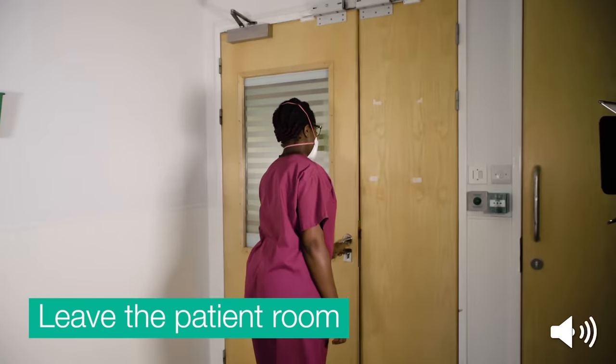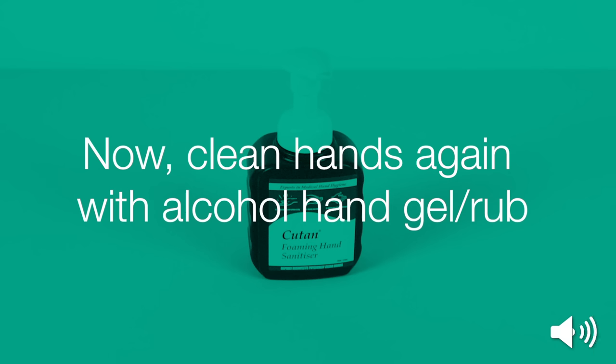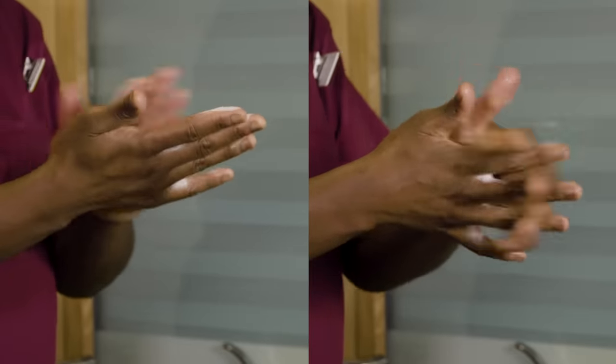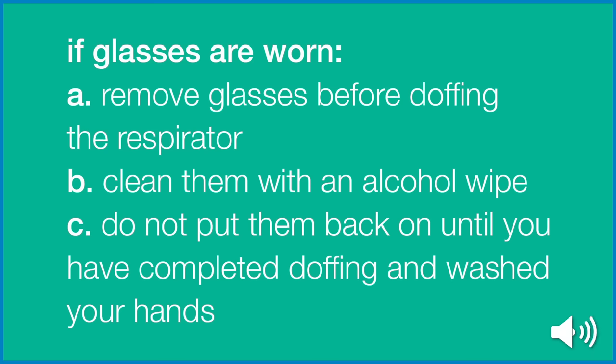Now leave the patient room wearing your respirator. Now clean your hands again with alcohol hand gel or rub. If glasses are worn, remove the glasses before doffing the respirator. Clean them with an alcohol wipe. Do not put them back on until you have completed doffing and washed your hands.